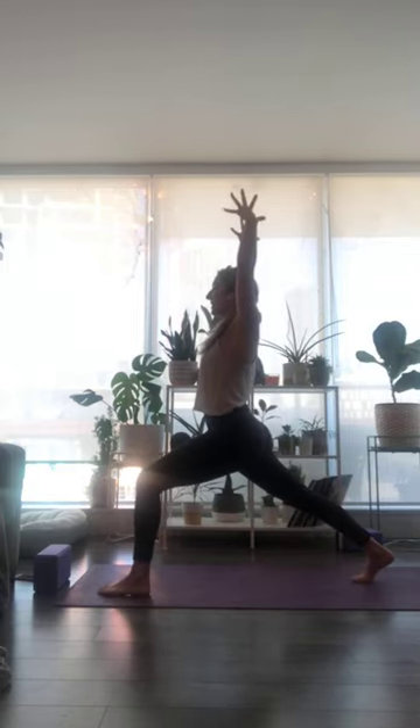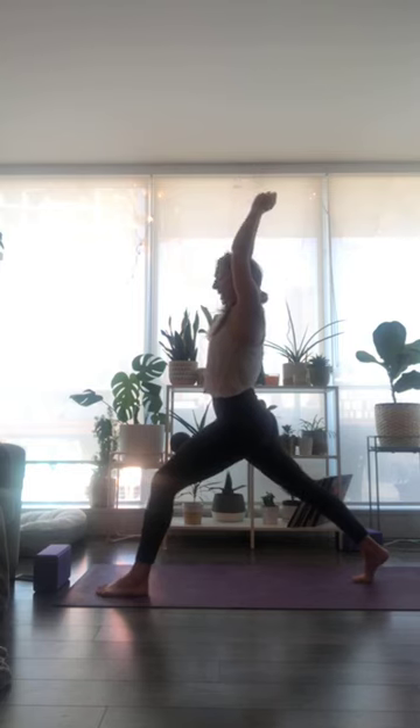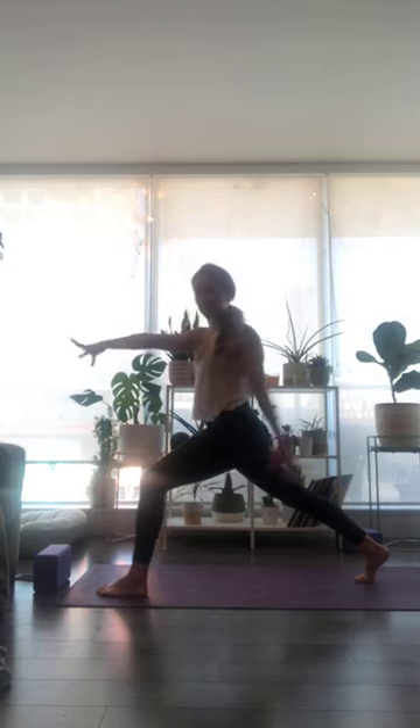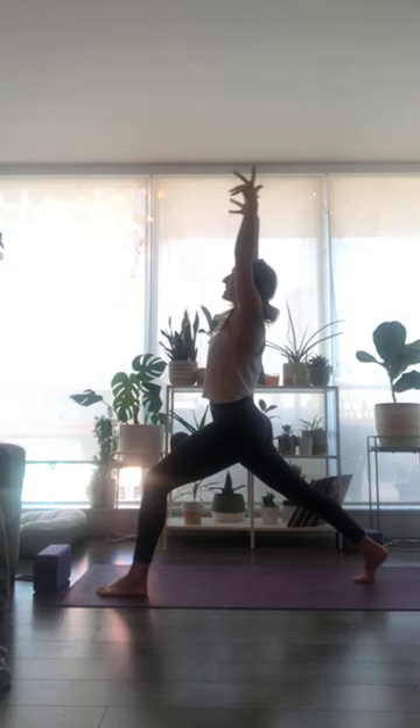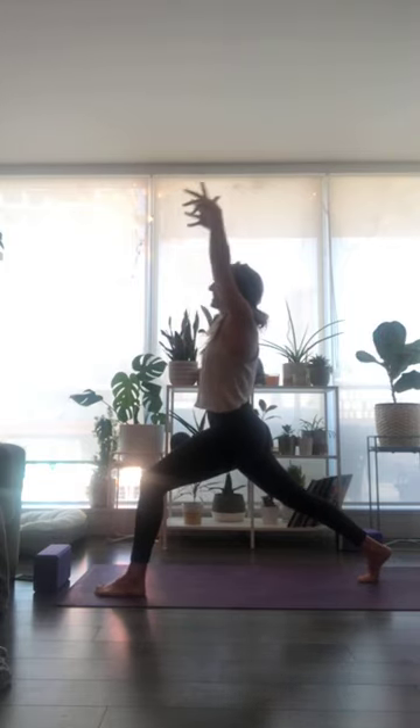Take an inhale breath, lengthen through the fingertips. As you exhale, twist over to your right — right hand comes back, left hand comes forward. Inhale breath, sweep right fingertips down and up — both hands to the ceiling. Exhale to twist, maybe sink a little bit deeper. Last one — inhale, reach up. Exhale to twist and hold. Gaze to your right thumb, lift through the back of the knee. Optional: right hand plants to your low back, left fingertips reach all the way up.